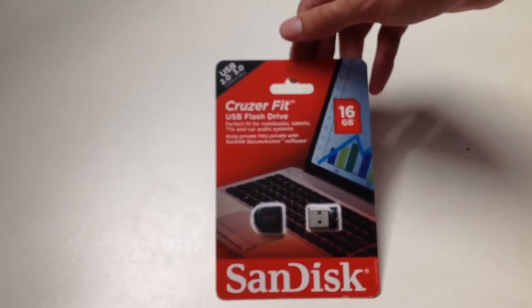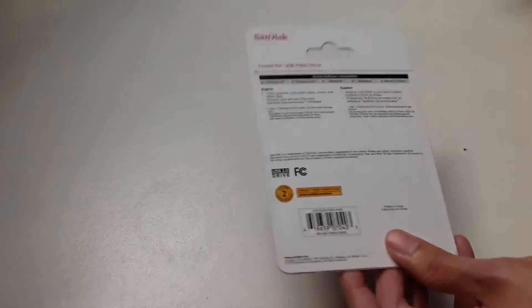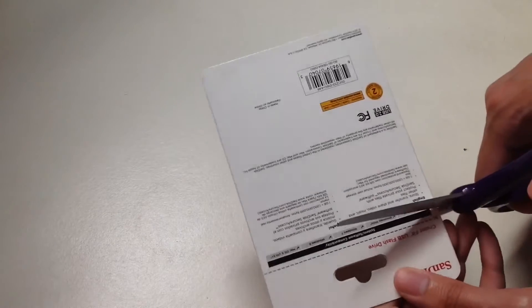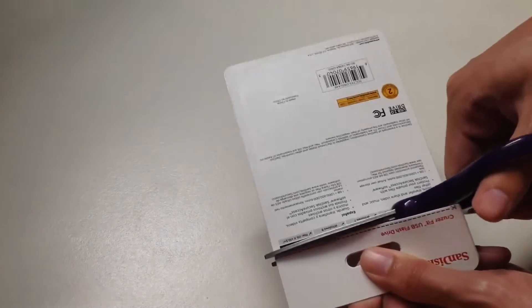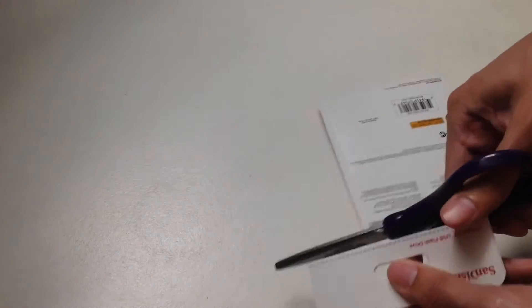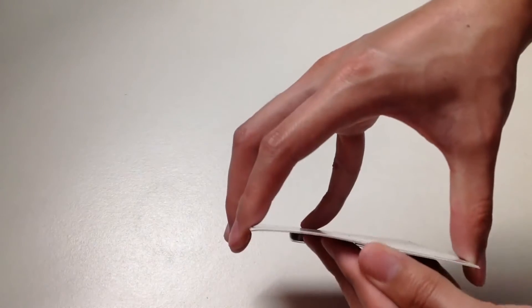So let's finally unbox this thing. I've got my scissors here and we're going to cut across the line. I'm planning to use this flash drive on my Xbox 360.